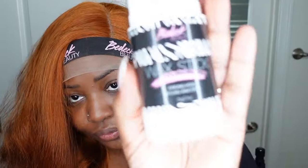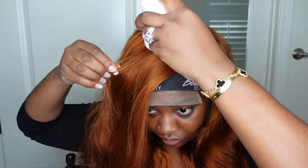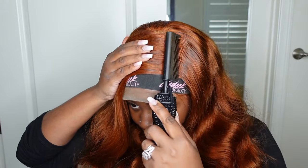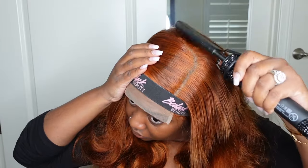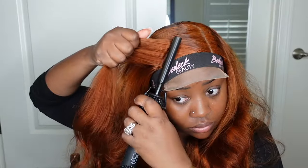I wanted to go ahead and curve out the parting a little bit — I just like the way that looks, especially when you have a bang. I'm going to use a wax stick paired with the electric hot comb, both from bdeckbeauty.com, to flatten out the parting. For me, as flat as I can get it I'm going to try my best, because when it's kind of a lot of volume around the parting space it just looks like an anti-wig on me — it never ever looks good.